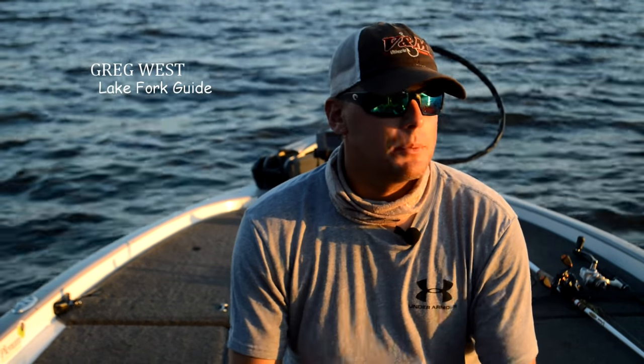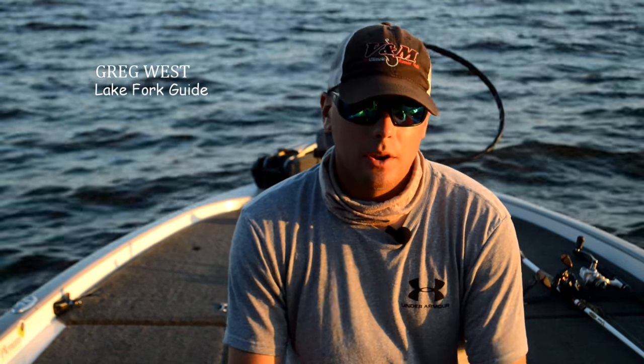Hey guys, Lake Fork guide Greg West here with Hat Cam Bass today on Lake Fork. End of June, coming into July, and the deep bite here at Lake Fork is starting to get really good.